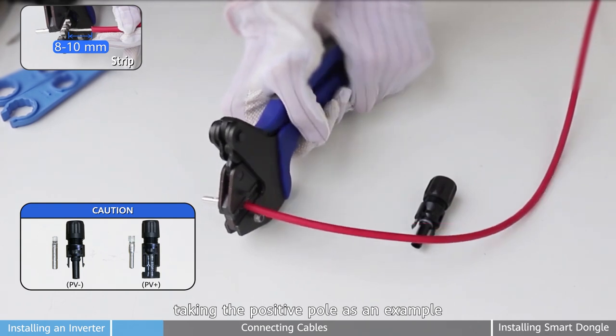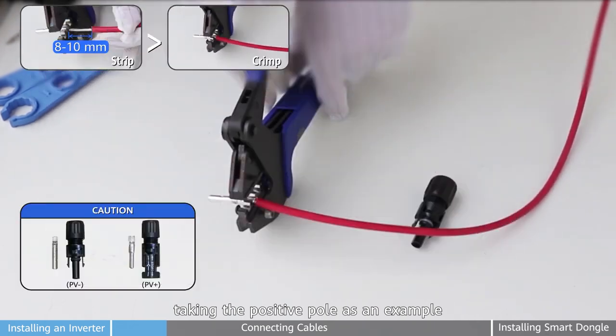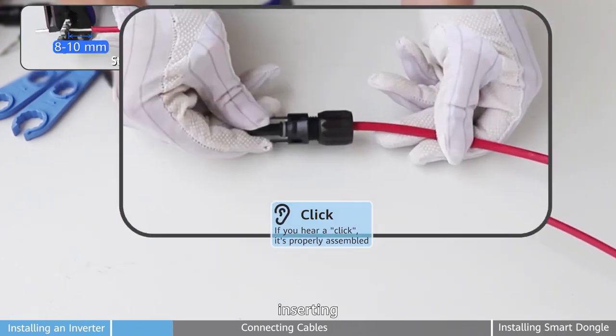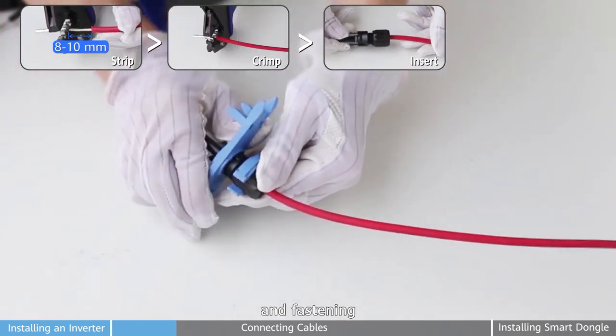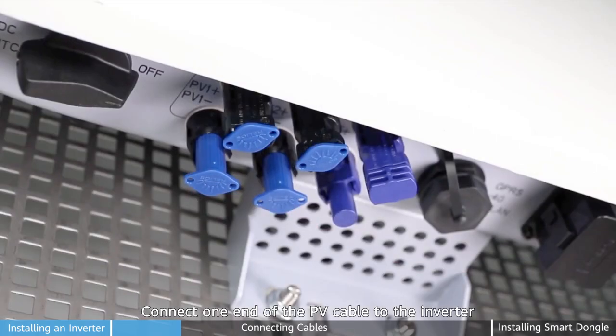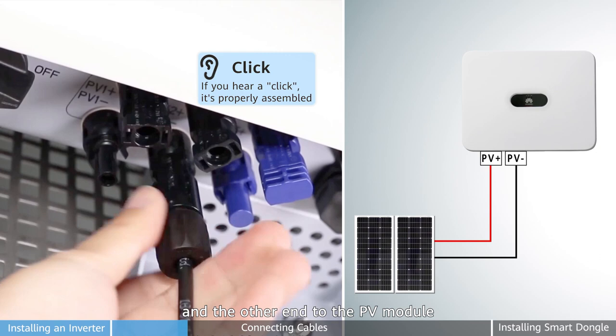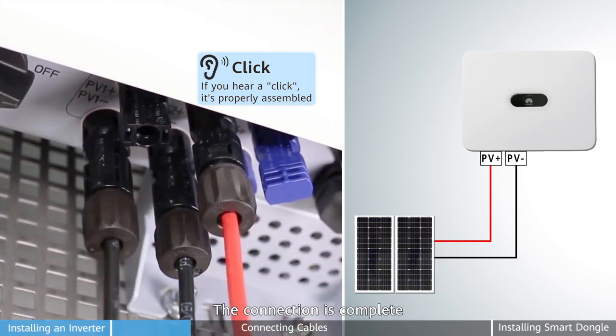Then install the PE DC power cable. There are four steps. Taking the positive pole as an example: crimping, inserting, and fastening. Connect one end of the PV cable to the inverter and the other end to the PV module. Then the connection is complete.